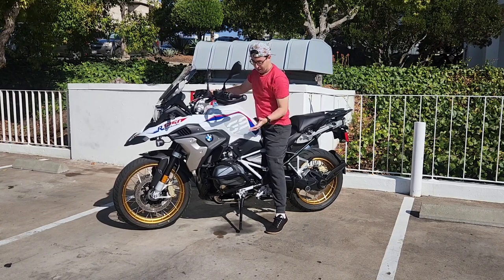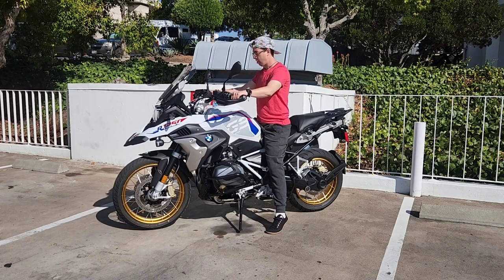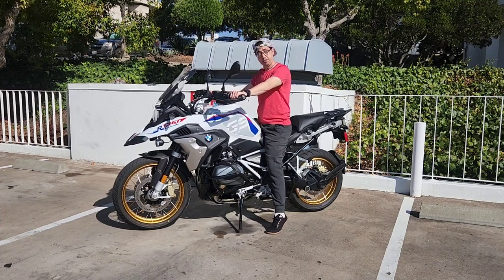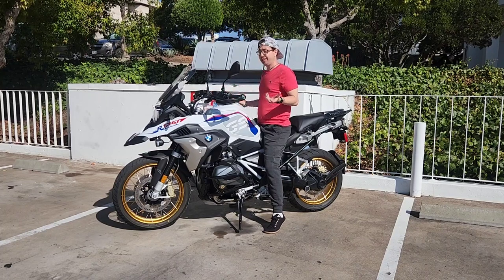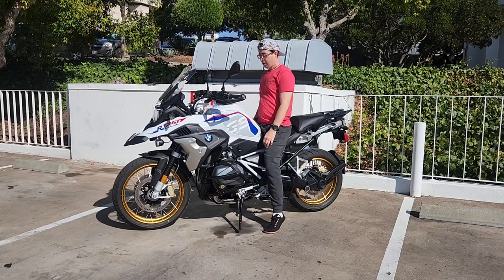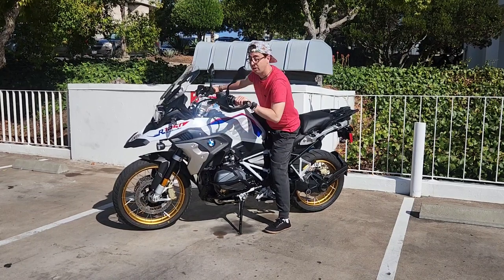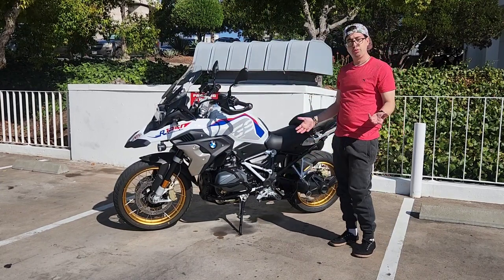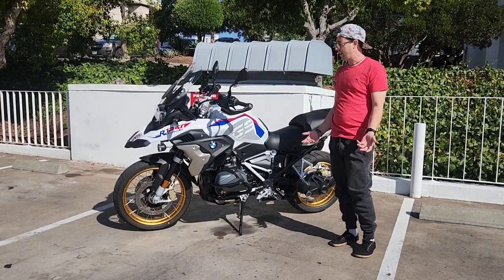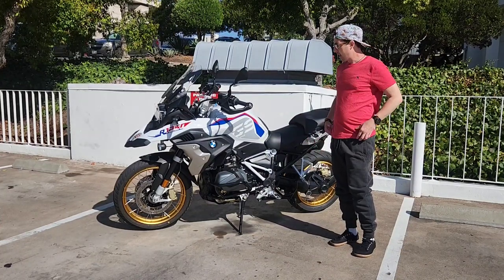It's not very top-heavy because the boxer motor keeps the weight nice and low. Really, once you get moving on this thing, the bike feels very small, very nice and nimble, and very sporty. I've been enjoying it a lot. Not as scary as I thought it might be — I've really gotten very used to it and it's not too bad at all.